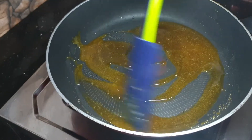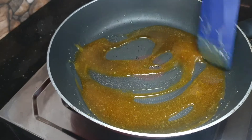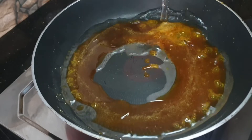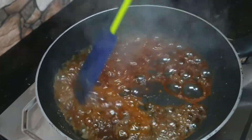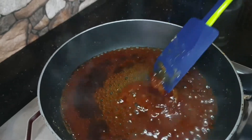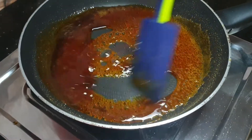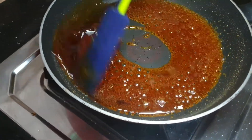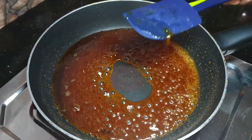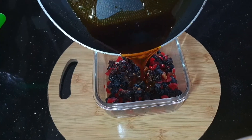Pour it in for a few minutes, about 10-15 minutes, with water. Then mix it in full flame and mix in the dry fruits.